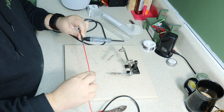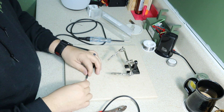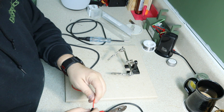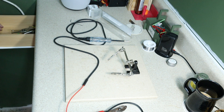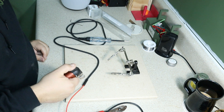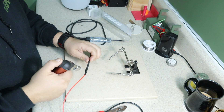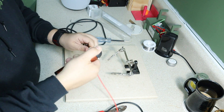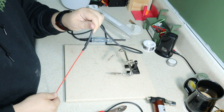Now, scootin' tight. Take a little bit of heat shrink — let's see if this will fit. That one won't, or this one. This one will. Shrink your heat shrink. Heat shrink's good and shrinked.